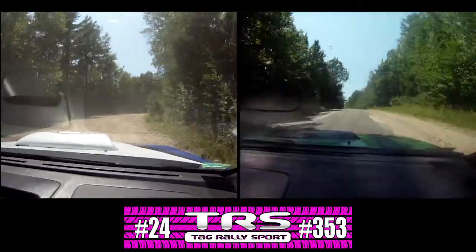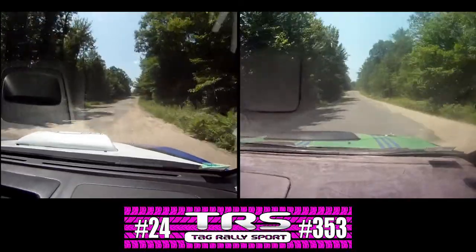Left over crest. 150, jump dirt, 100. There's jump dirt, 100 right there.